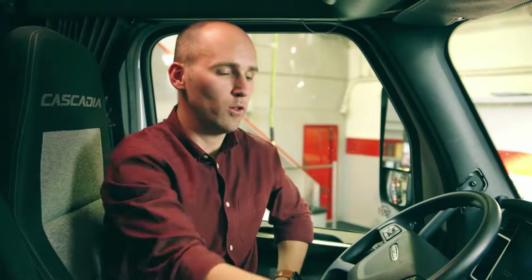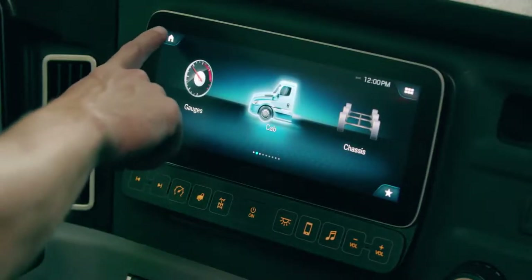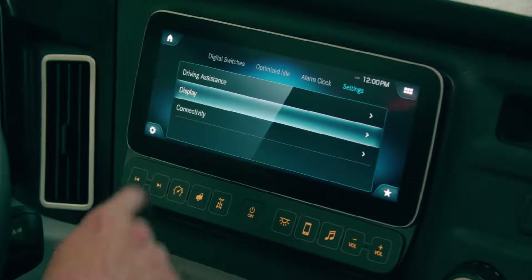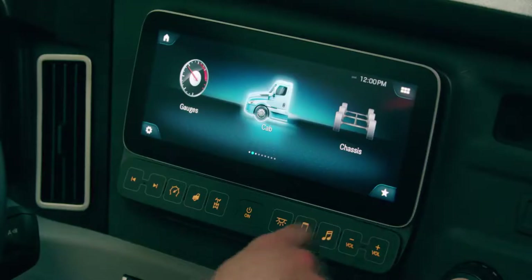Overall we have large icons that allow the driver to easily select those for the different menus. In the four corners we have what we call hotkeys. In the upper left we have a home button which takes you back to the main menu. Lower left we have settings. In the upper right I have digital switches which allows the driver to turn on and off different features in the vehicle. And then in the lower right I have favorites — like a radio station or a phone number.